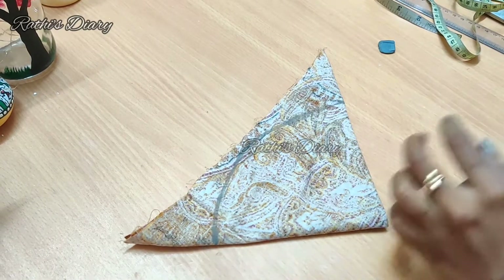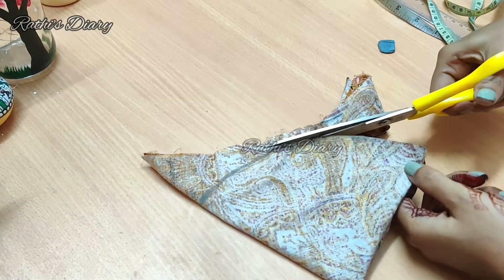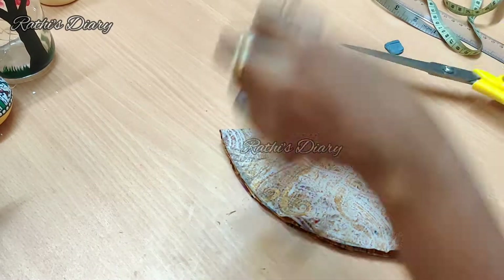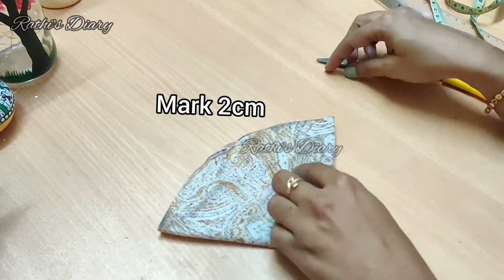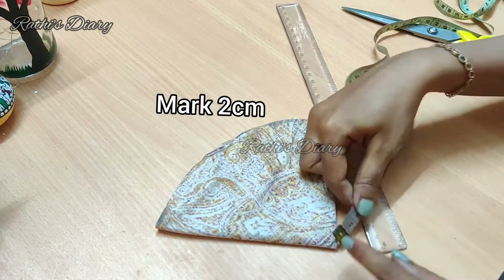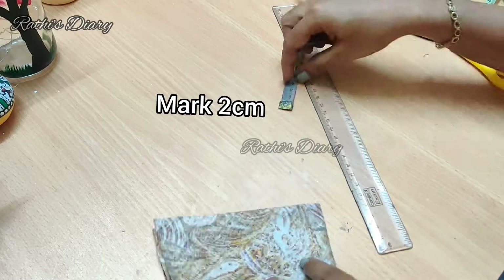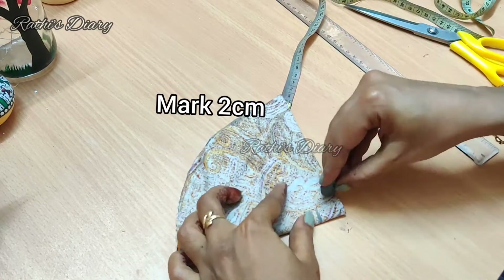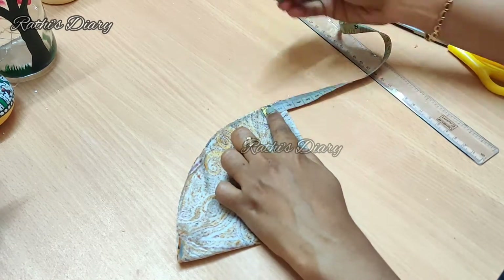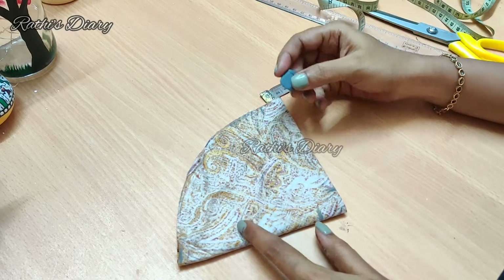Cut it with scissors. Mark it at 2cm on both sides. Mark it at the top. Now we are going to join each side together.